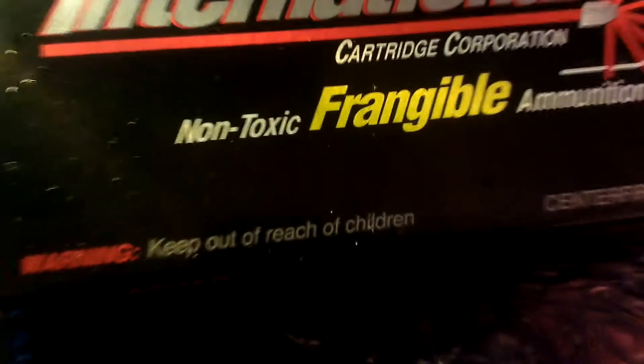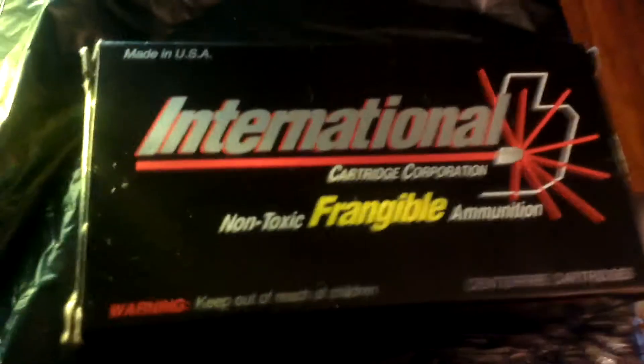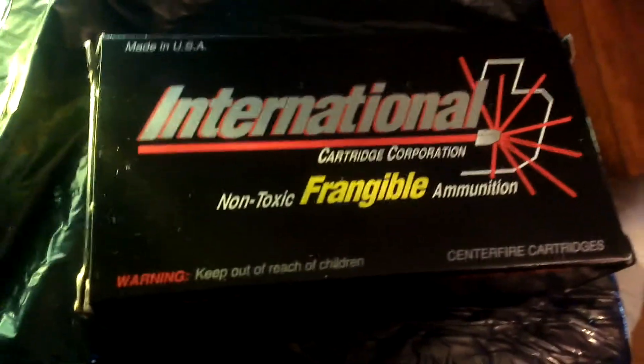That's International Cartridge Corporation 380 hollow point frangible ammunition. There's the bullet that was left over. Not too bad, really. See ya.